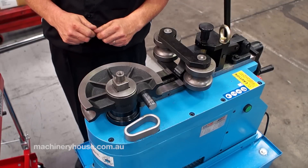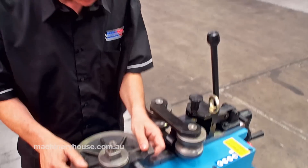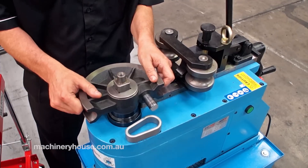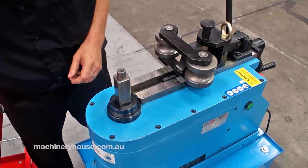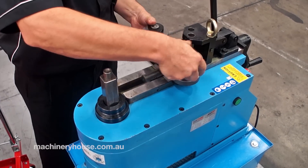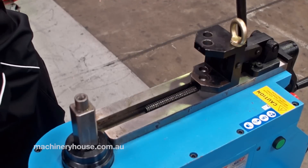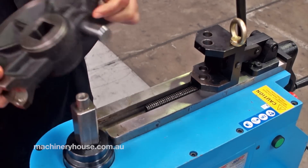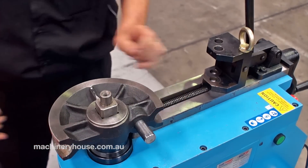I will now demonstrate changing from our pipe former, which we showed before, down to a tube former, to do some stainless tube. Firstly, we'll take the main former off, then quite simply take the followers off. Then I'll change to the new former we're going to use for 31.8mm stainless tube.